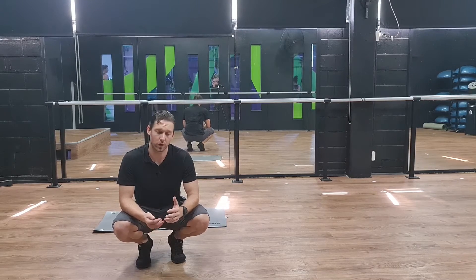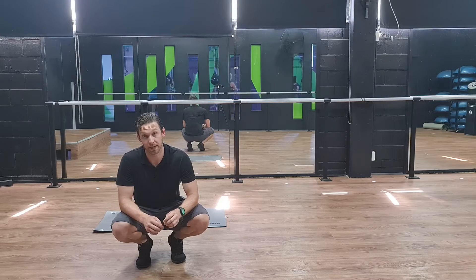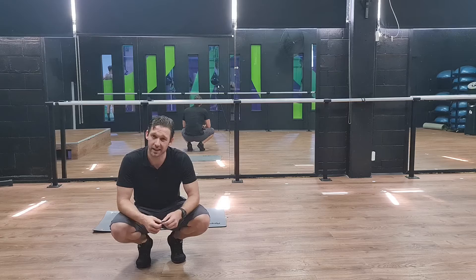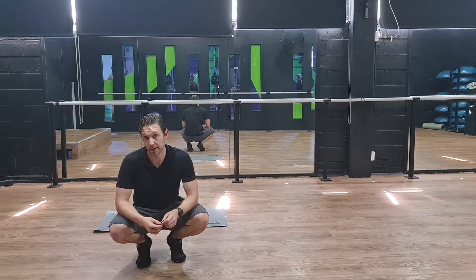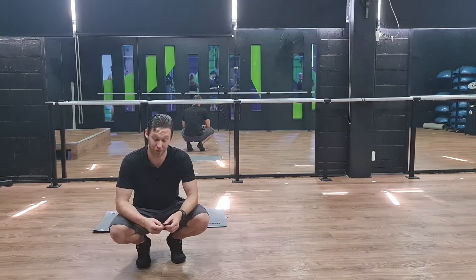Hey guys, so if you've watched our other video on the McGill Crunch, this is a bit of an opposite of that, where we get a bit more of the lower abdomen. We're never really isolating purely, but we're biasing the movement down to the lower abdomen. So if you've had any hip, back, or shoulder injuries, this might be of use to you. And if it's too easy, then we've got some other progressions for you as well.